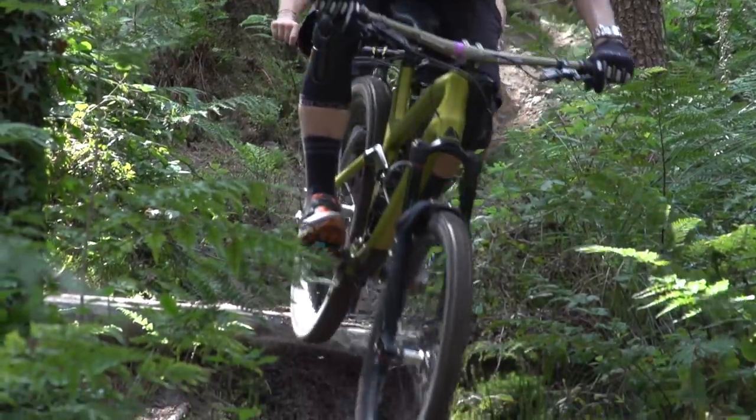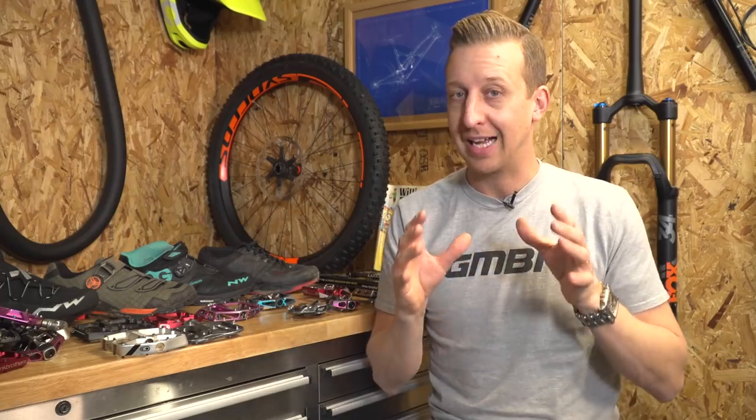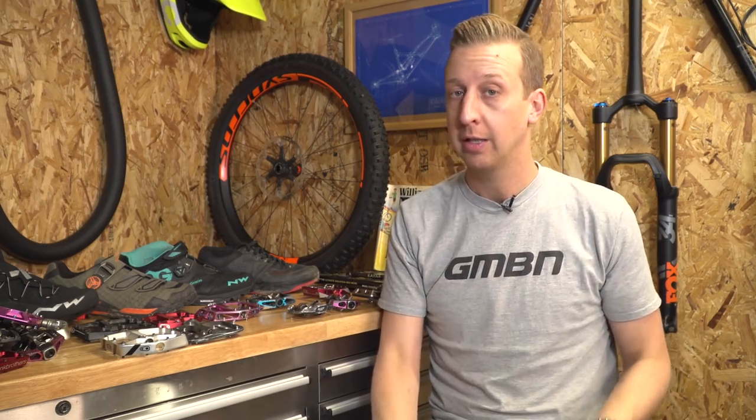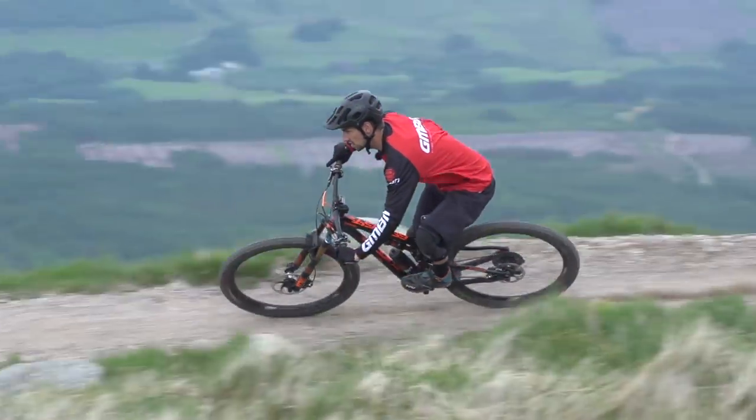So there are significant advantages to running clipless pedals, but it does make it harder in selecting which one works for you. As a downside, clipless pedals do require a lot more commitment for you as the rider — if you're tanking it into a rock garden or a really wet, slippery section...